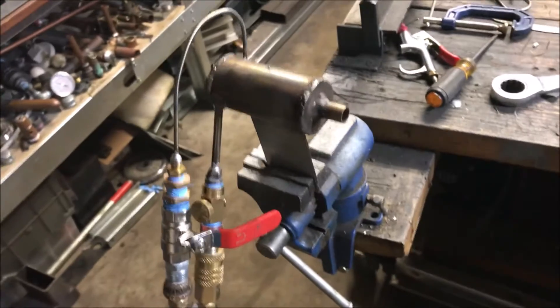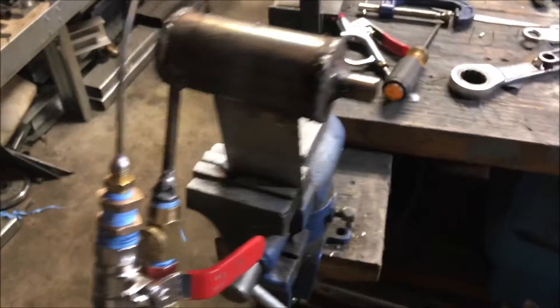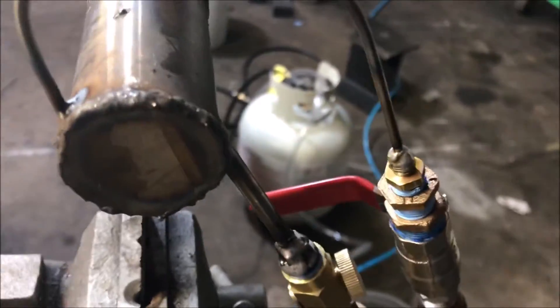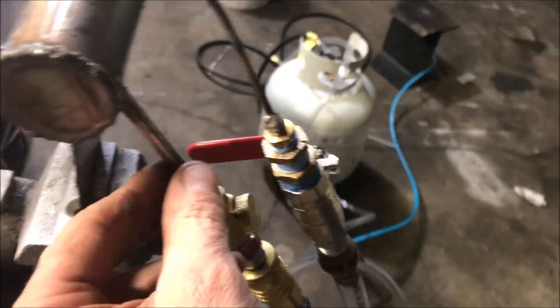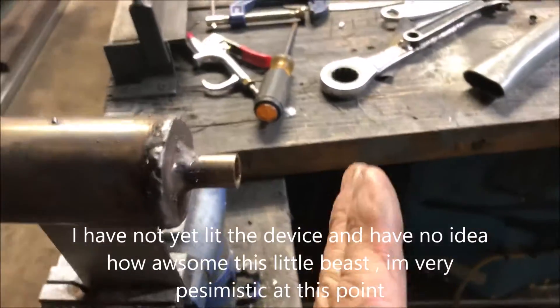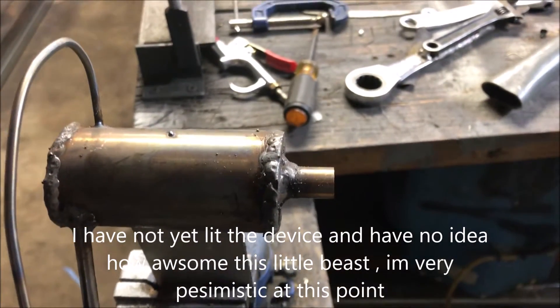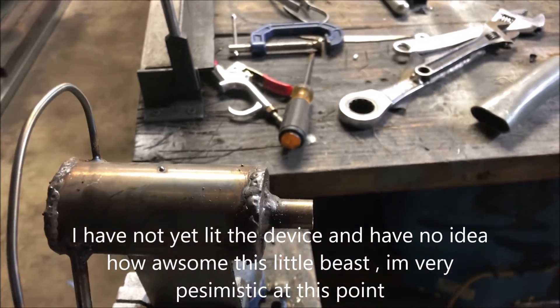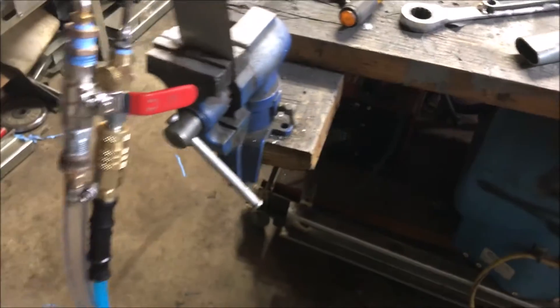Alright guys, so this is what I'm screwing around with at the moment. The idea came to me and intrigued me so much I had to try it. Basically what we're doing is we're swirling air and propane. I have a high velocity air jet and some propane injection. Now when I have got it to lit, it's kind of like a gun.